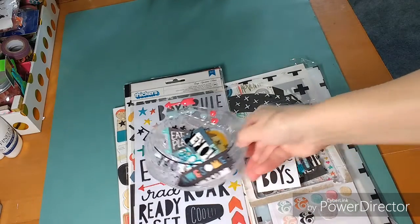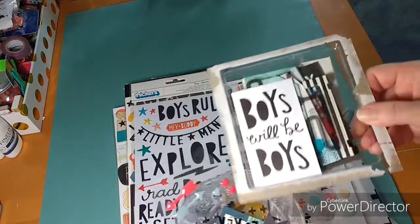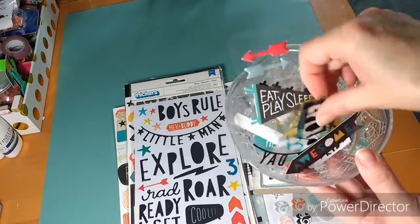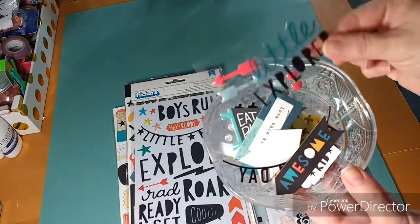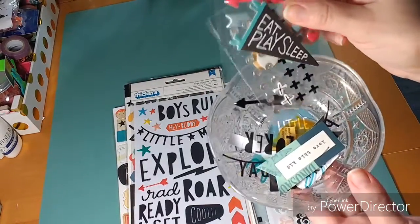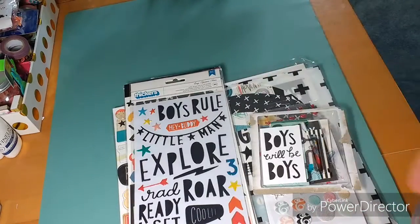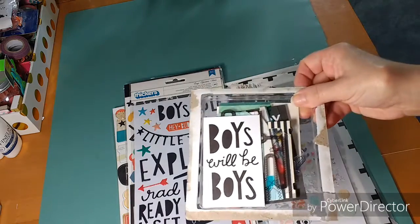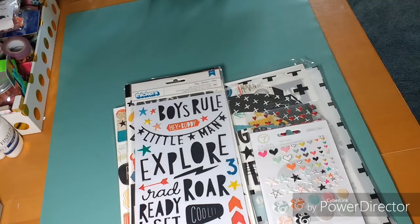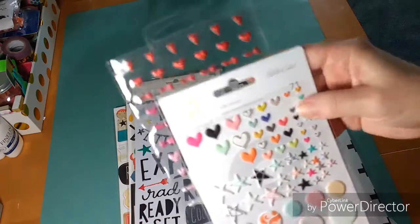I also break out my ephemera so I use the Cool Kit ephemera — the big pieces, then the small pieces, and the acetates — so you can really see everything well. Then the little pieces like the enamel dots and things like that. Here's some of the ephemera, and here's some of the other ephemera I used a few pieces from.